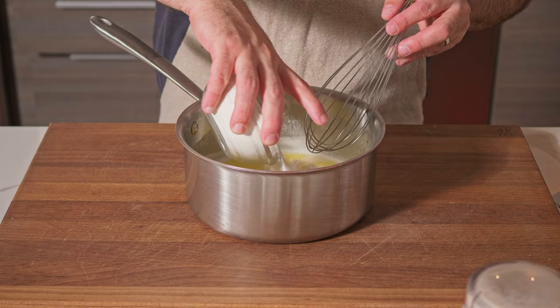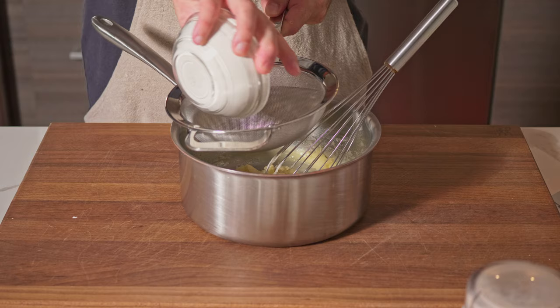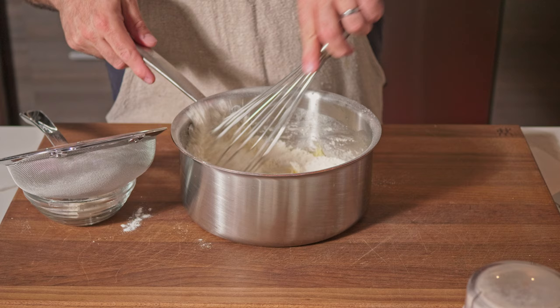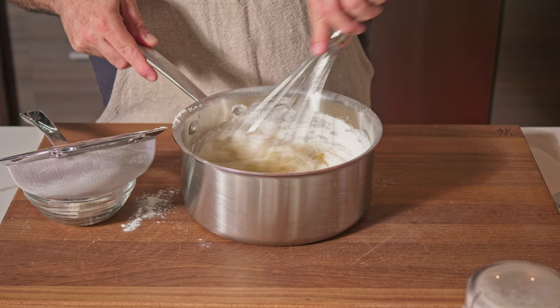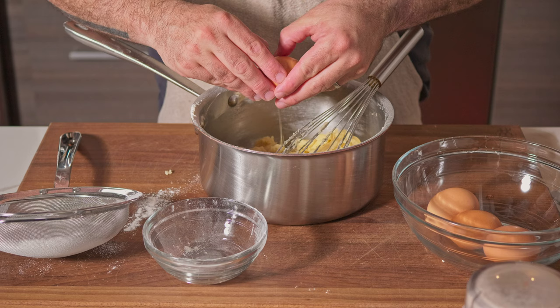Start whisking in the flour — you don't need to add it all at once. I also forgot to sift the flour, so let me grab the sifter. Add the flour gradually and continue to whisk. Now that all the flour is whisked in, it's time to add our eggs one by one.